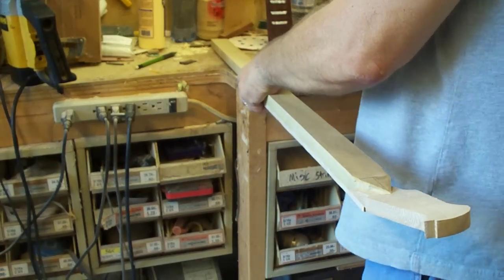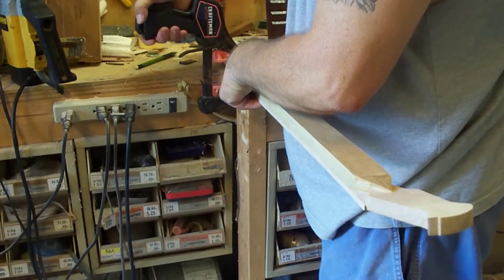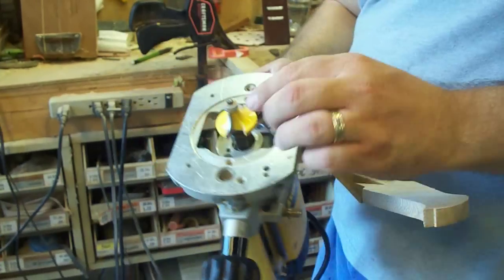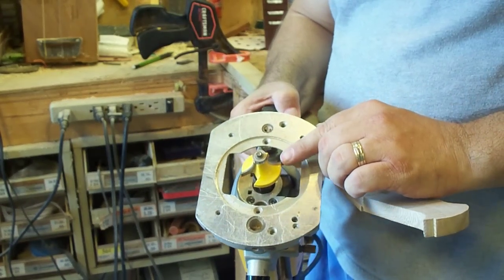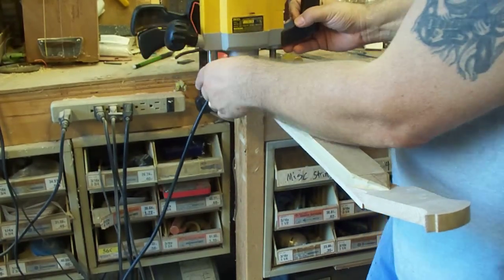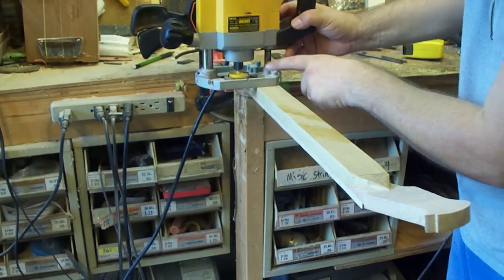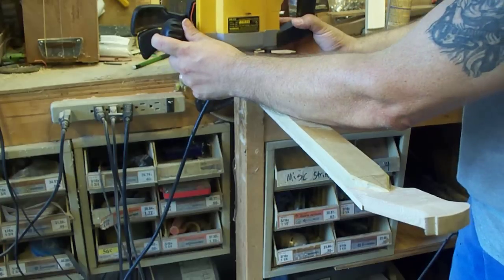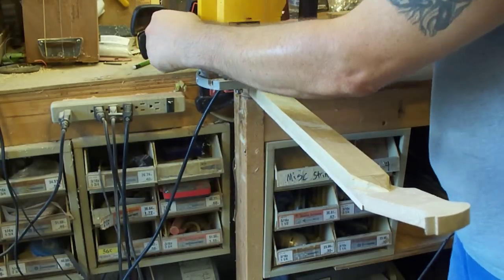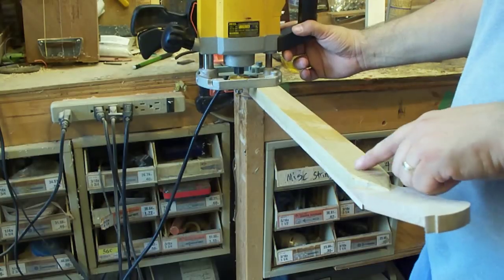So the first thing I do is clamp it to the workbench. What I'm going to use today is a half inch round over bit, and all I do is use a plunge router. I take and I bring the bearing up to the neck, and I rotate my bit so that you can see the cutting surface there. And I just bring the edge of the bit where it barely touches the back of the neck.